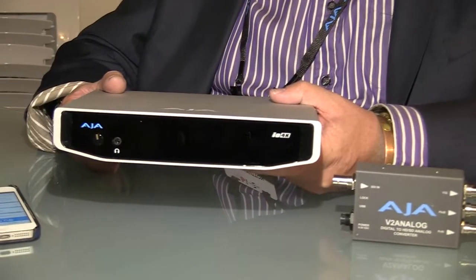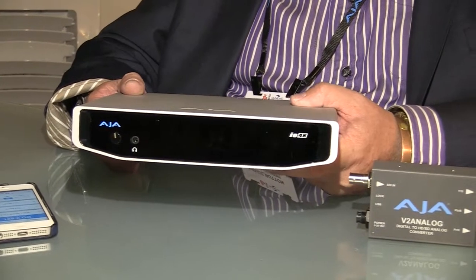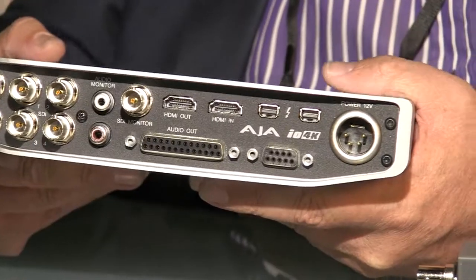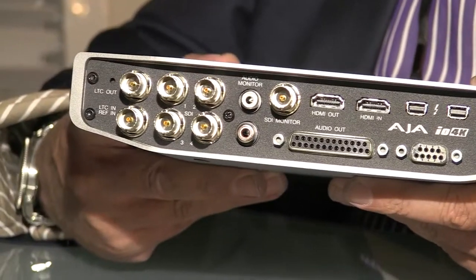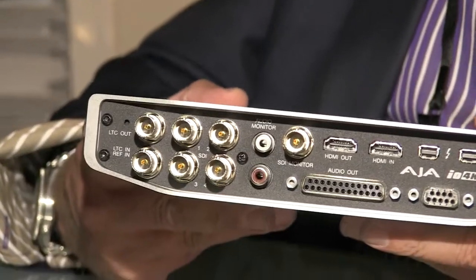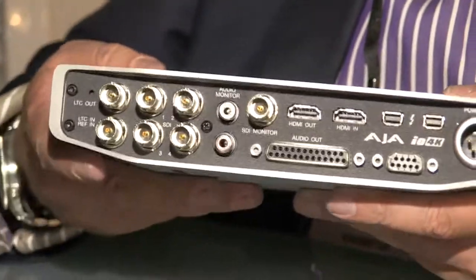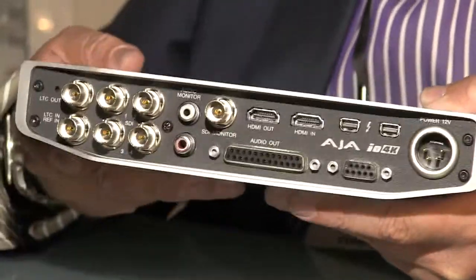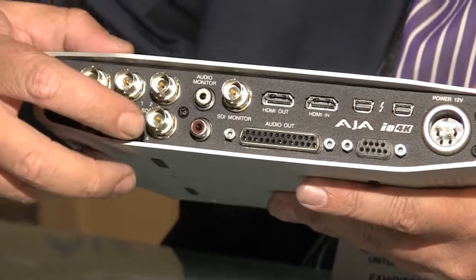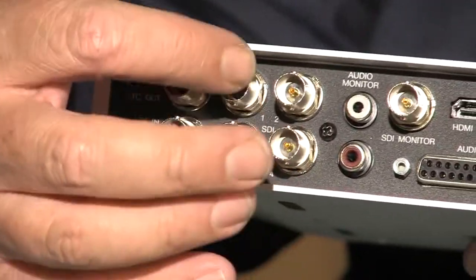Anything we talk about is basically shipping and available today, other than one exception — when we need to do things in conjunction with our partners. This is the new HAA I.O. 4K, which we're showing as a technology preview. This device is designed to work with Thunderbolt 2, which means 20 gigabits per second pass through — a lot of bandwidth. That allows us to give you 4K in a mobile editing I.O. box like this. You'll see there are four SDIs in and out, and they're bi-directional.